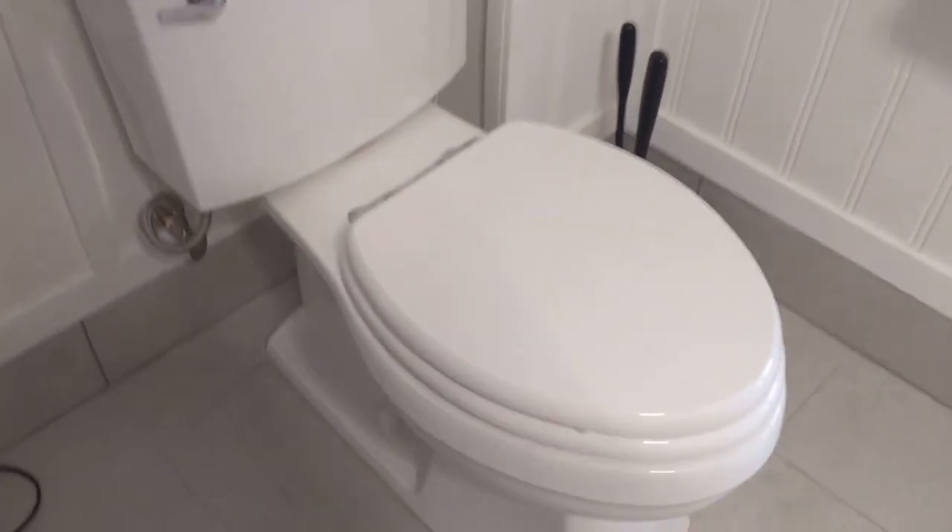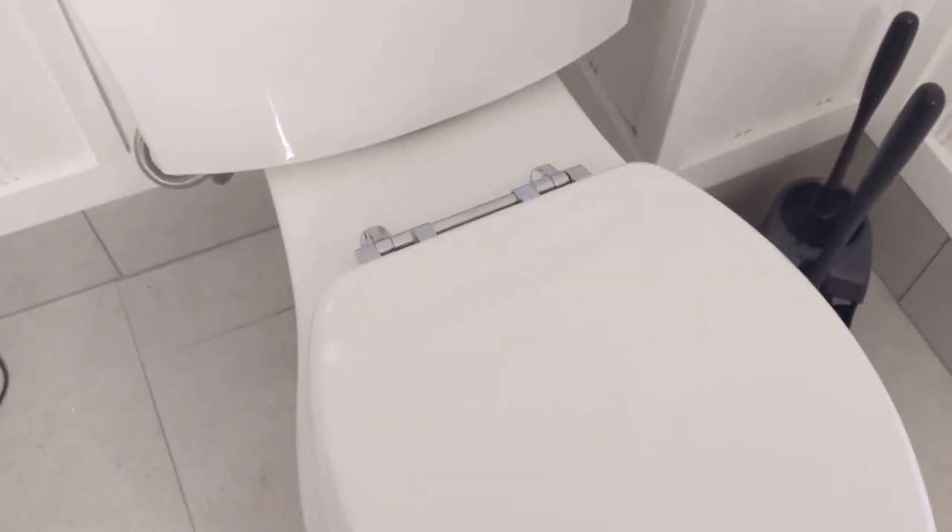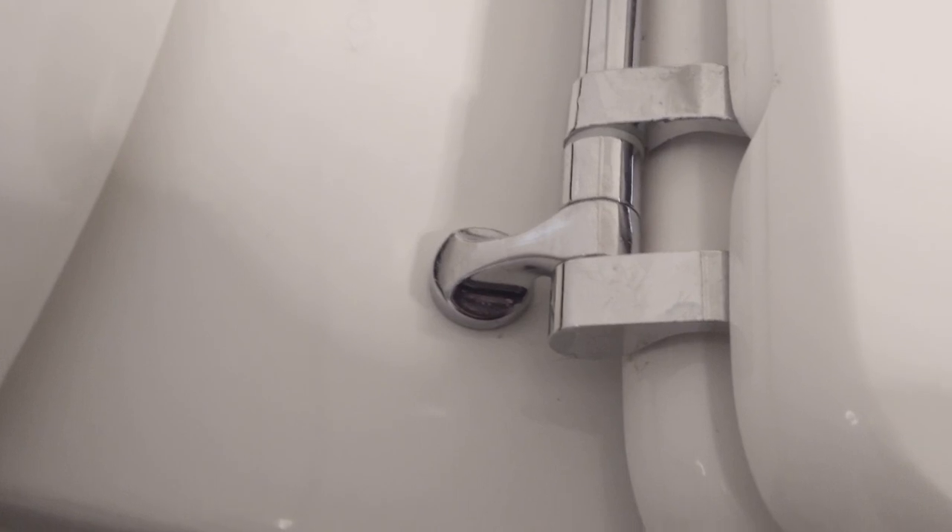We'll go on to the next one. This toilet here is a little bit different — it's a little fancier of a toilet seat. You can see here it's loose, however there's no way from the top to actually tighten it back down.